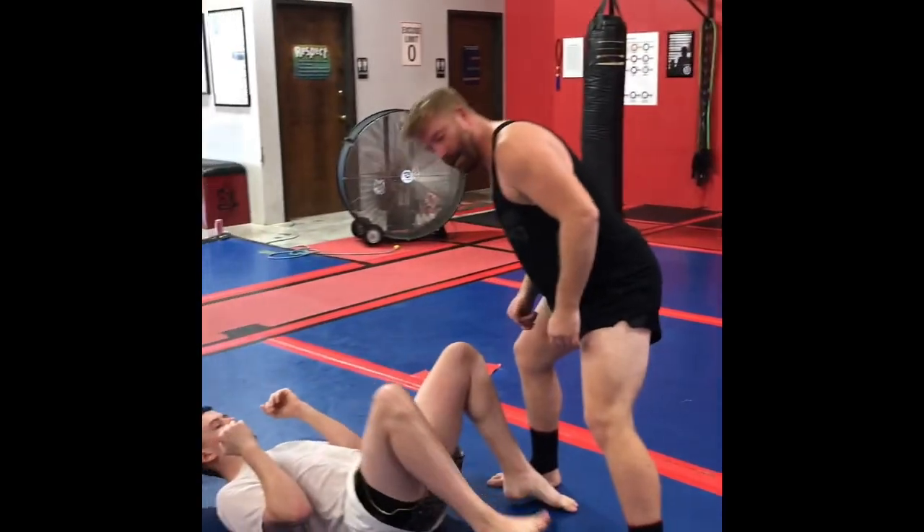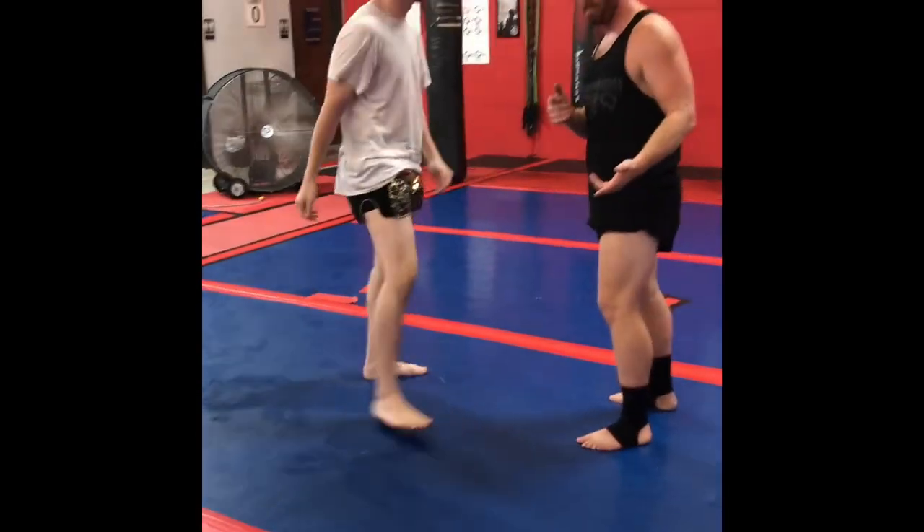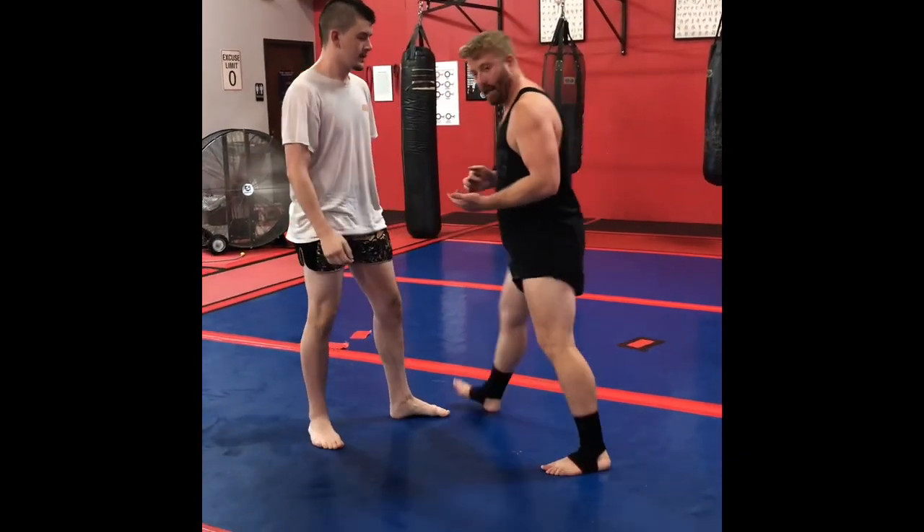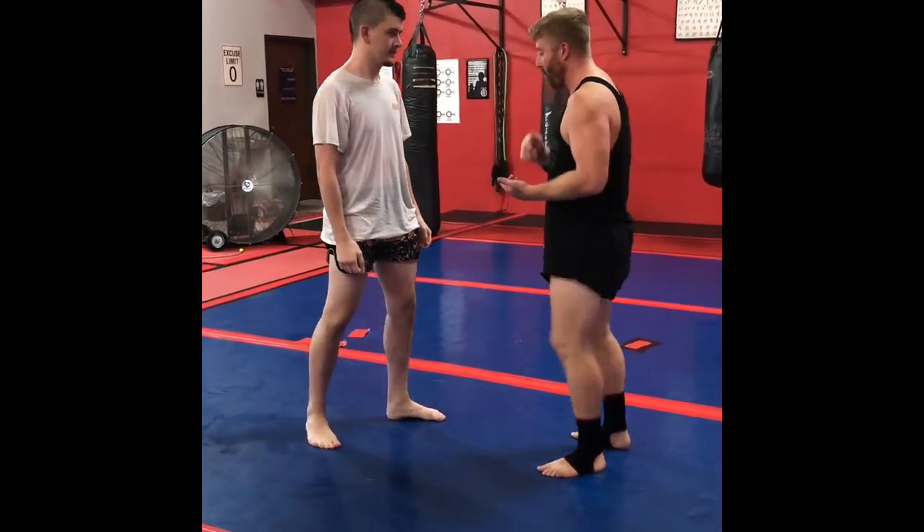So I push and he goes down. Now you may need to step, depending on their flexibility — you may need to do a leading step, either inside their leg or outside their leg.